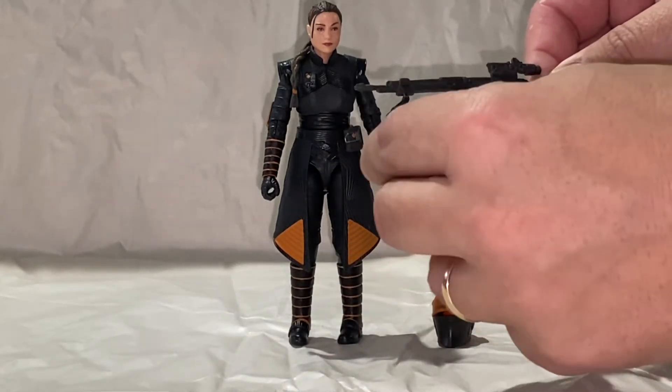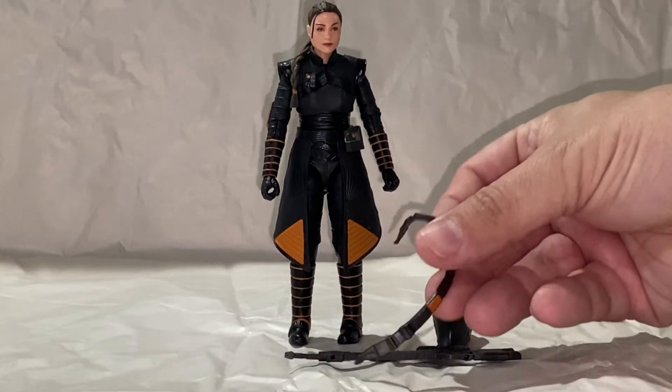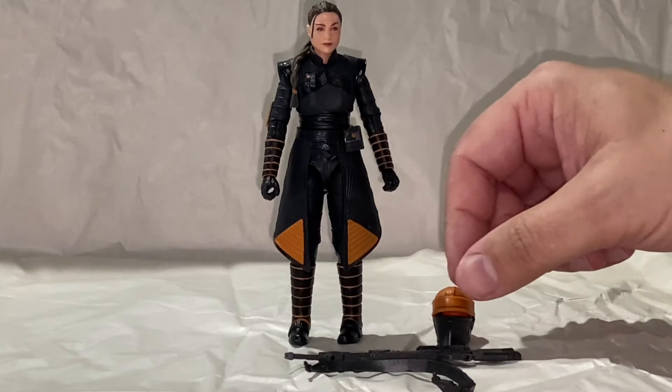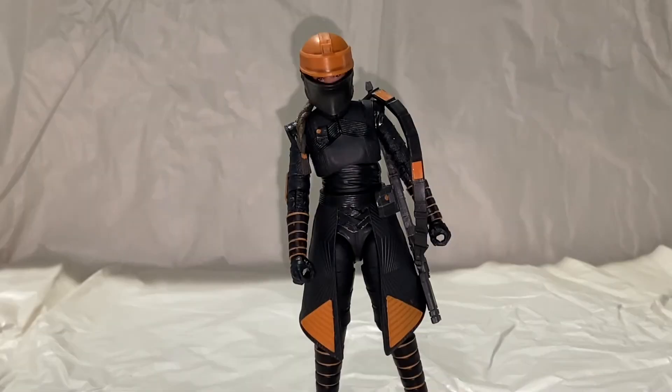The rifle I do like — it has a very soft, pliable, pop-able off sling, so it's easier to display that way. The helmet goes on and off very easily with no major issue. The helmet fits pretty well. It's soft enough plastic that there's no real difficulty putting it on the head. There's also a little flexibility so you can pull it down just enough so you can see through the visor just a bit.